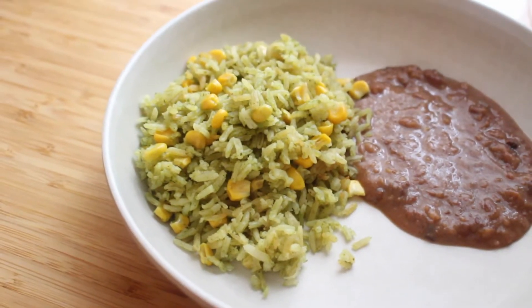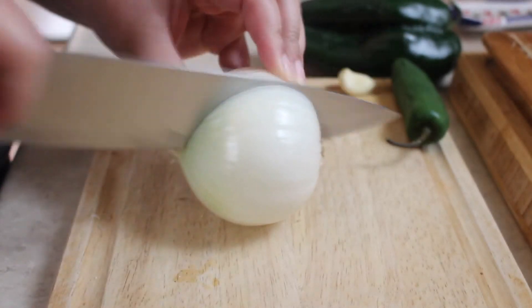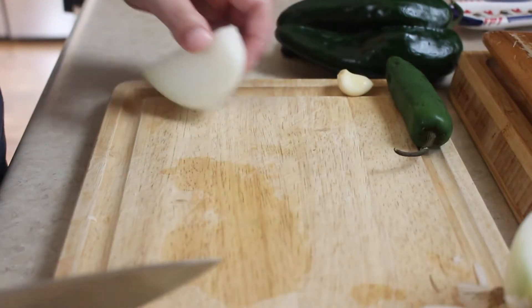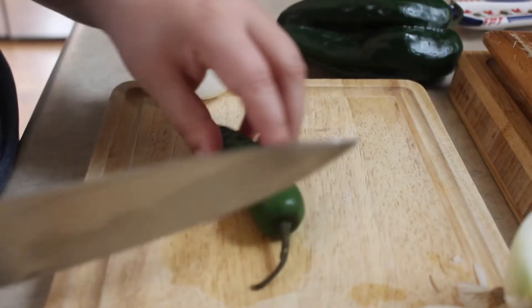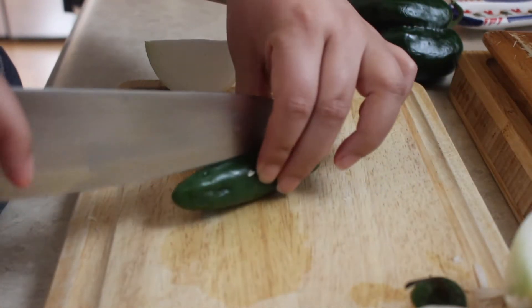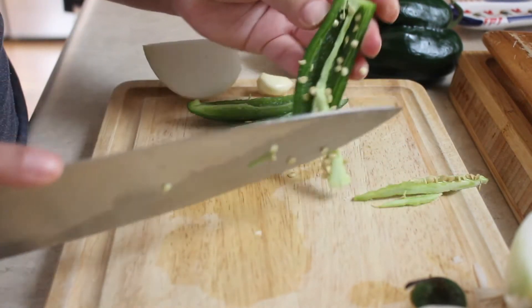The first thing we're going to do is prep our veggies, which are what's going to give our rice so much flavor and also its green color. We're going to use one fourth of an onion, one garlic clove, and one jalapeño that we're going to remove the seeds from and the vein inside.